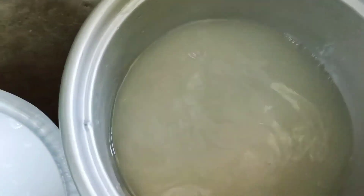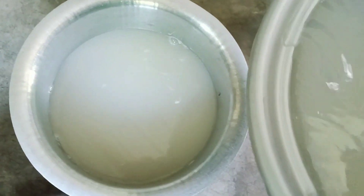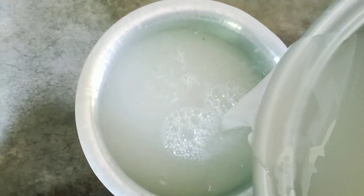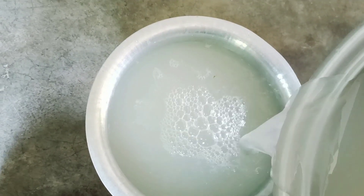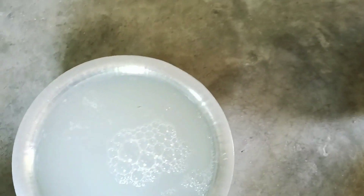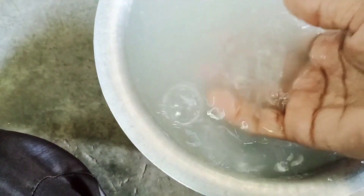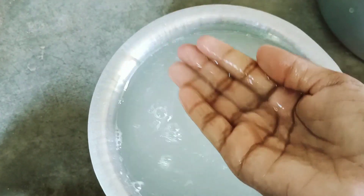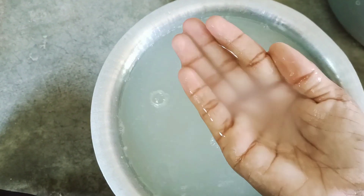In a few minutes, let's wash it. Then let's wash it in a few minutes. The water will be dry.